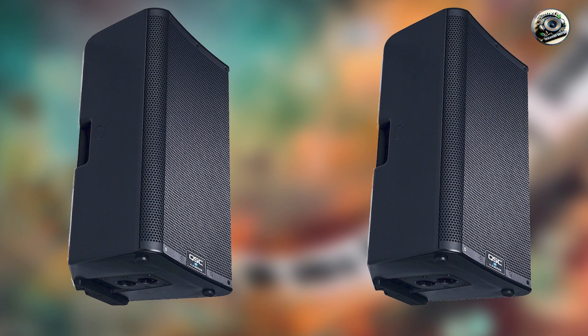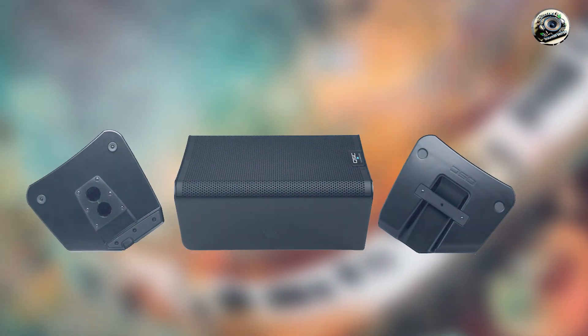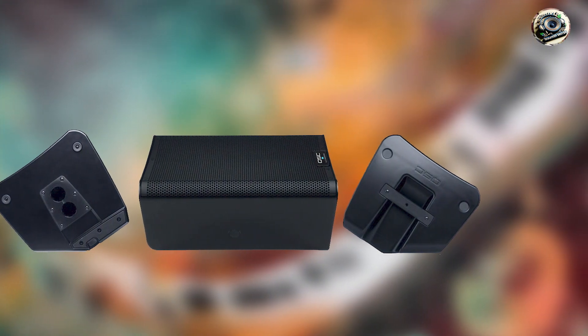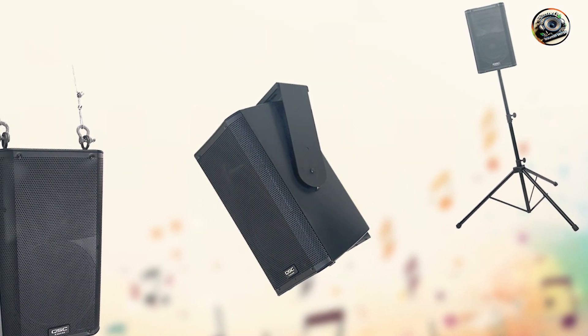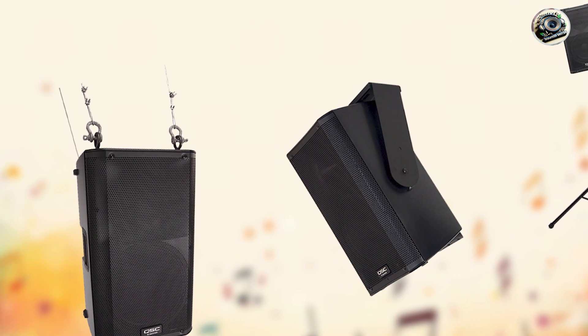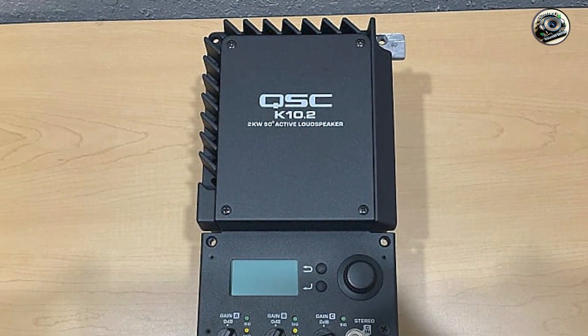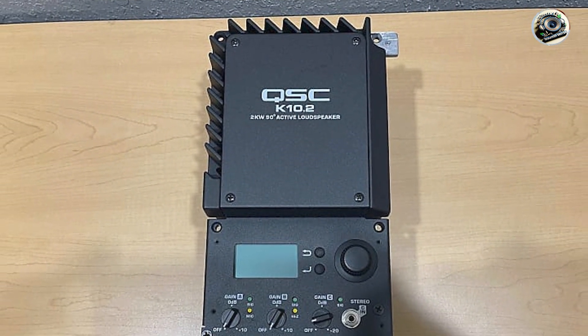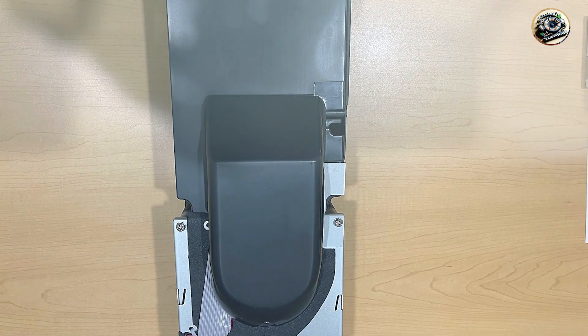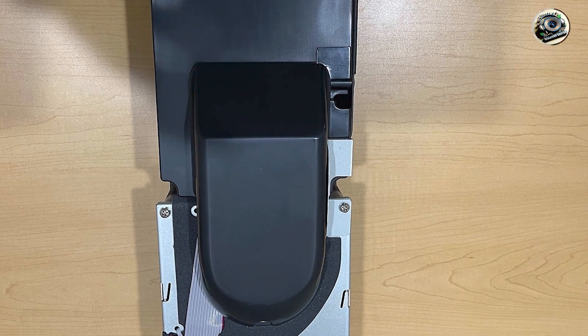The QSC K10.2 features a 10-inch woofer and 1.4-inch compression driver, powered by 2,000 watts of Class D amplification for powerful and dynamic sound output. It includes advanced DSP presets for optimizing drum frequencies and enhancing audio clarity, ensuring accurate and detailed sound reproduction. The speaker incorporates Directivity Match Transition (DMT) technology for uniform coverage and dispersion, delivering consistent sound quality throughout various listening environments.